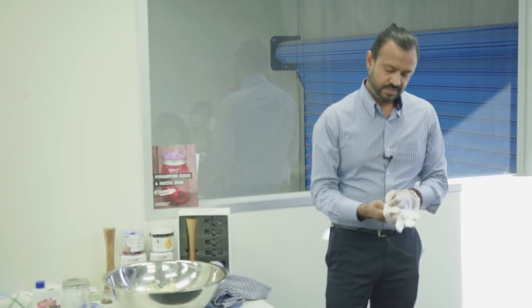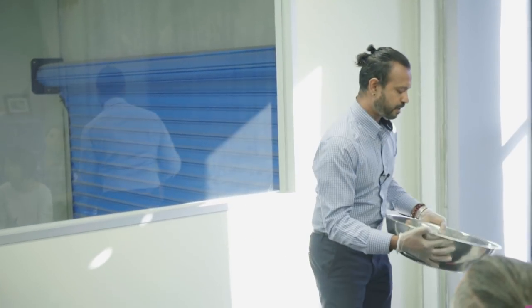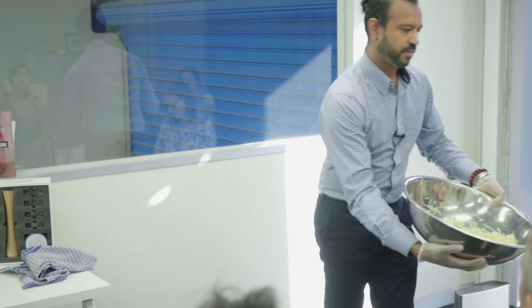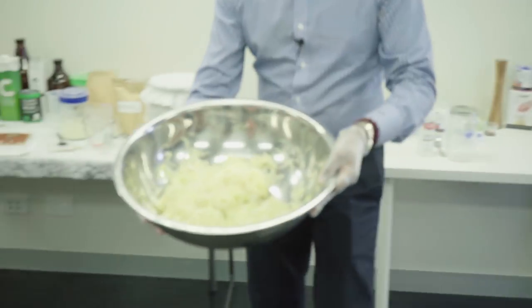Making sauerkraut is very, very simple. What I've done for speed, for the sake of time, I've pre-shredded it and I've pre-salted it. So in here is a head of cabbage, which is about a kilo. And I've added to that 2% salt, which is roughly a tablespoon and a half of salt.